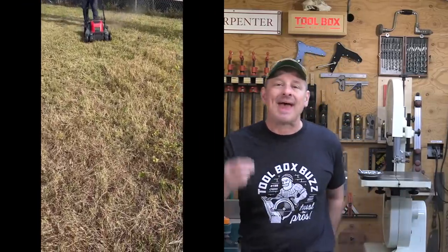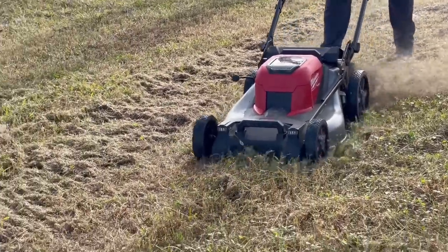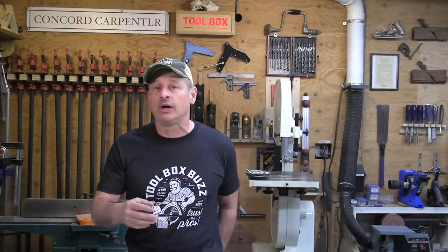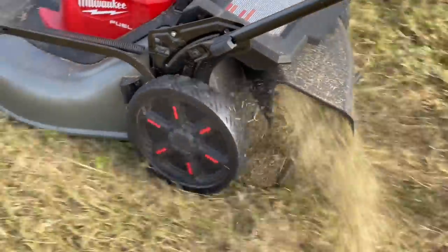For the second cut, we lowered the deck to two inches and used side discharge, recutting the same plot. The Milwaukee mower didn't hesitate slicing through the grass. The second cut took about 20 minutes to complete and had one unit of power remaining when done — this portion really challenged the mower as we moved an impressive amount of large grass, including clippings already laying down from the earlier cut. Near the end of the second cut, we lowered the deck to the lowest setting and the mower cut through all the hay and clippings with no issues.